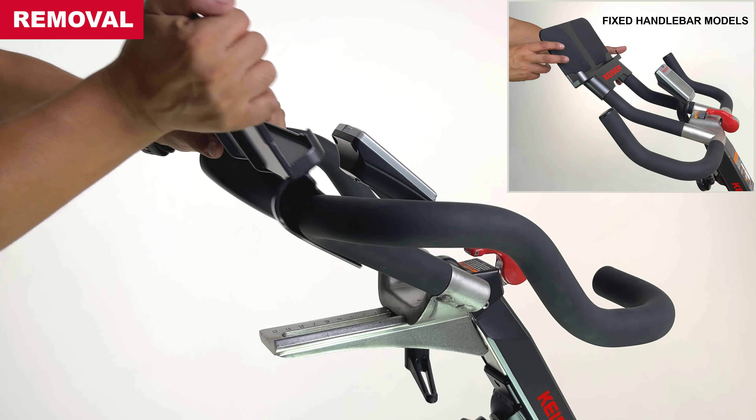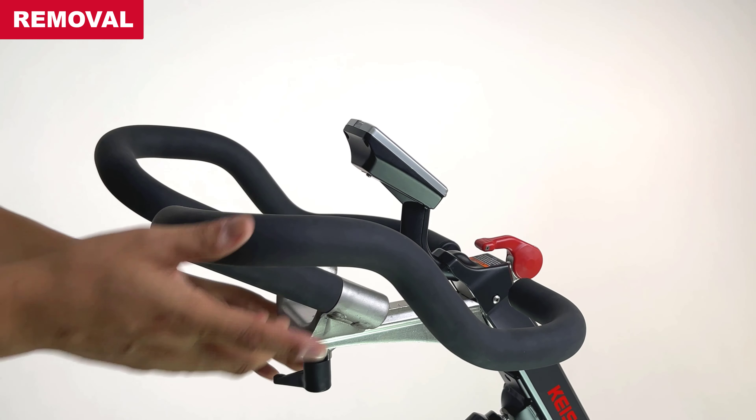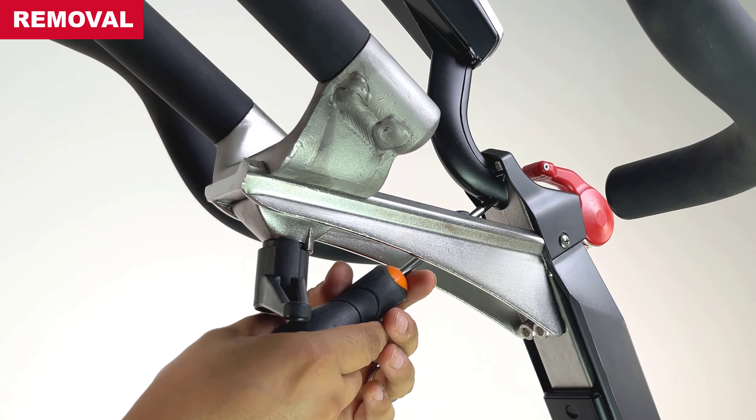To begin, remove the media tray and set the handlebars away from the cycle for clearance. Remove the display mount screw to release the display and mount.